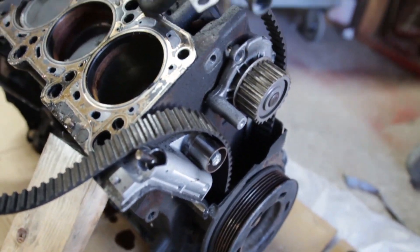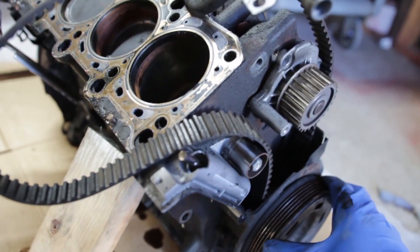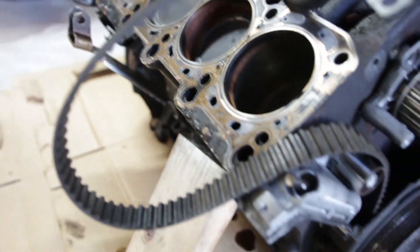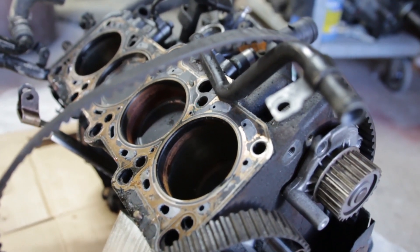In theory, what I need from this motor is the tensioner, but I'm gonna just take off everything — the harmonic balancer as well, and all those other parts — just to clean the block up. The block is dead and we can junk it, but yeah, and drop the pistons out.